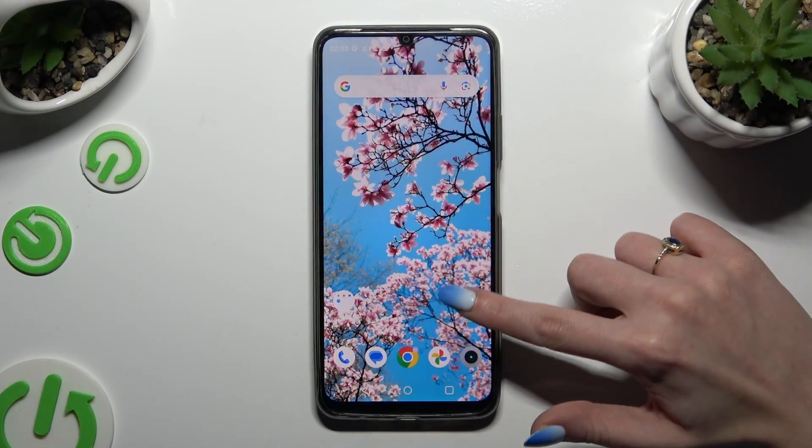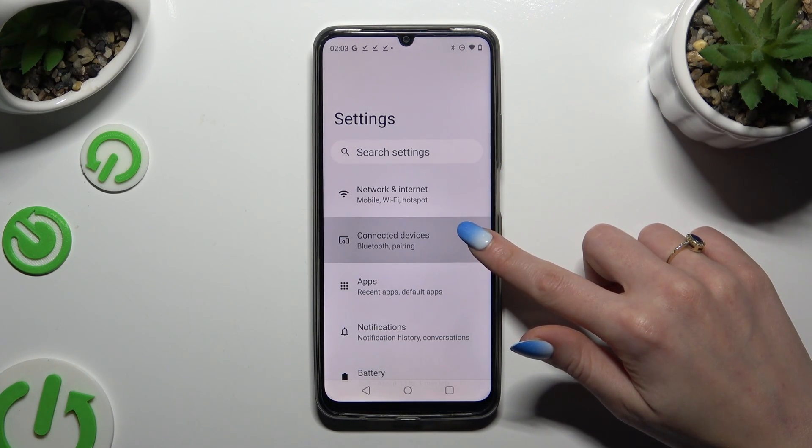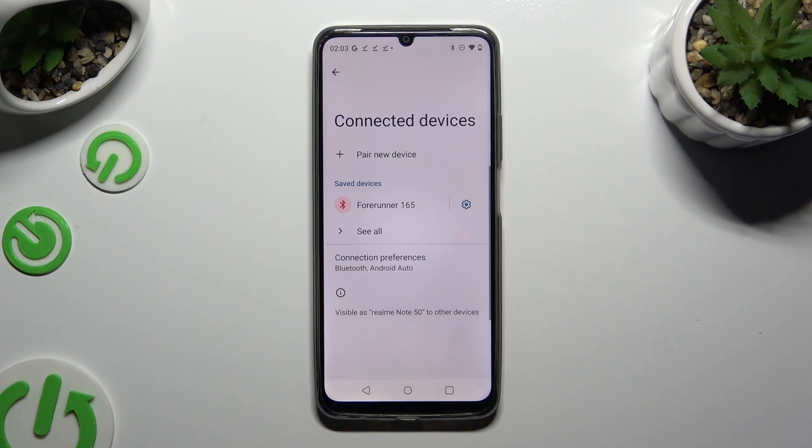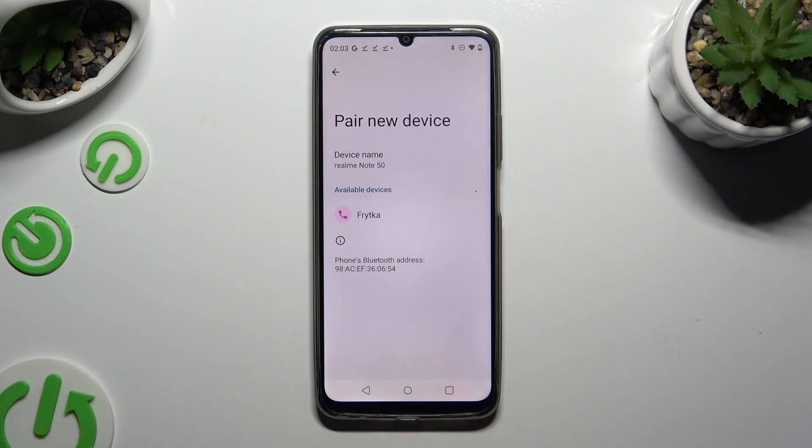Begin by opening Settings and clicking on Connected Devices. Now hit Pair New Device and wait for available ones to show up. When they do, click on the one that you wish to connect to.